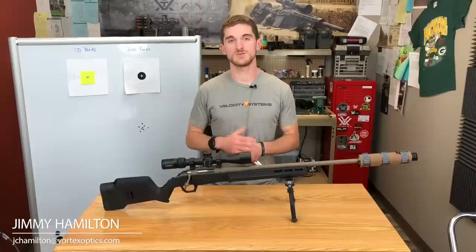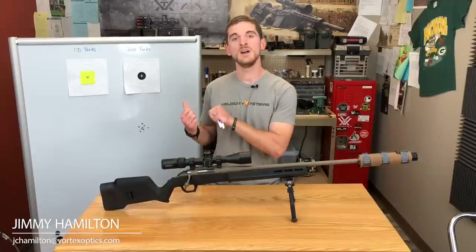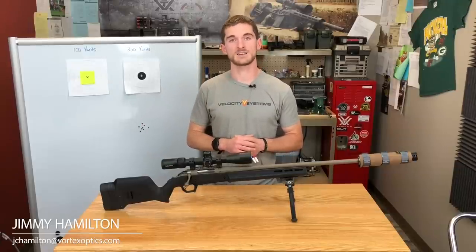If you do have a range or shooting buddies that have one you can borrow, that's obviously the route we'd recommend — it'll get you better than the method we're about to explain here. But this will certainly get you closer than the number on the back of the box.